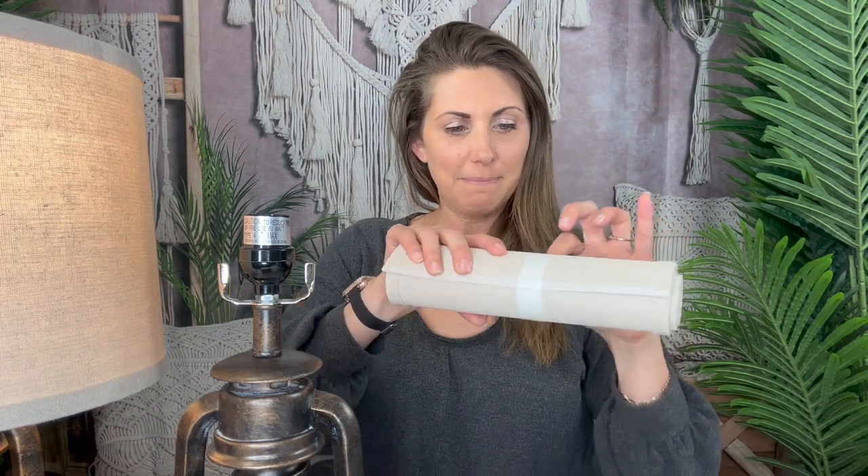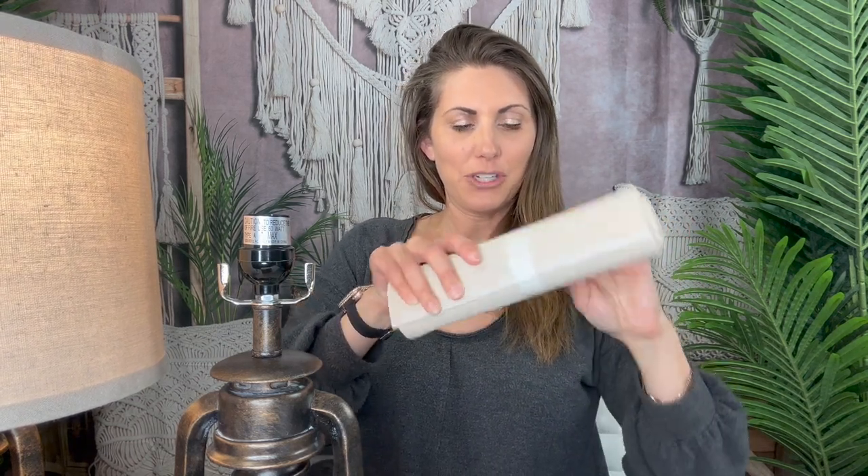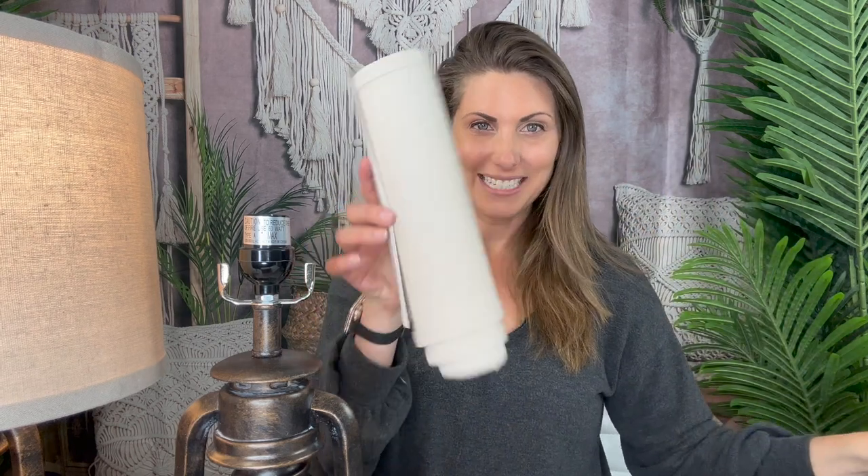I'm going to put this one down and show you how to put it all together, because it does come in pieces. This is the base, and it's got a really nice bottom to it so it won't slide around — you start with that. This is what the lampshade looks like when it arrives: it's just taped up. We're going to untape it, and there it is — kind of like a scroll. That's your lampshade.